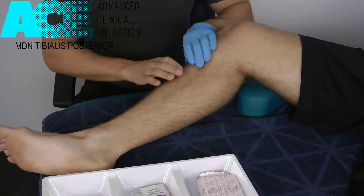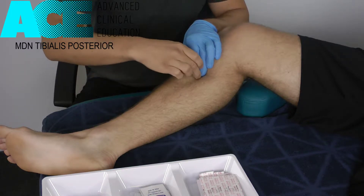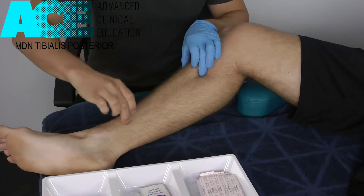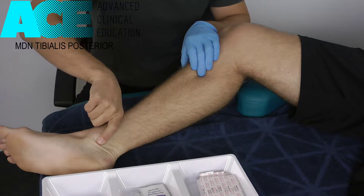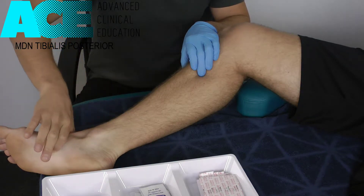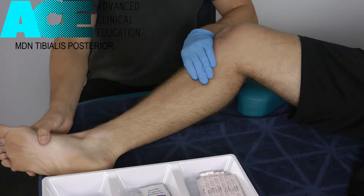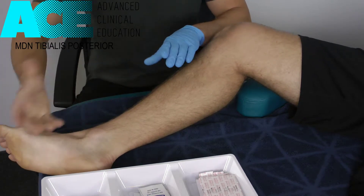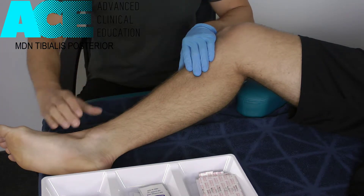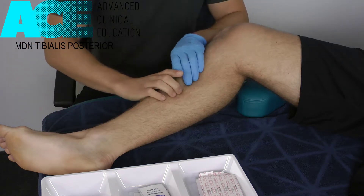Tibialis posterior sits behind the tibia and attaches posteriorly to the tibia in that deep posterior compartment, runs down the inside of the leg, wraps around the posterior side of the medial malleolus, and attaches into the medial arch. Its primary role is plantar flexion and inversion, so the opposing movement is dorsiflexion and eversion, which looks a lot like excessive pronation — so the person who rolls through that medial ankle.